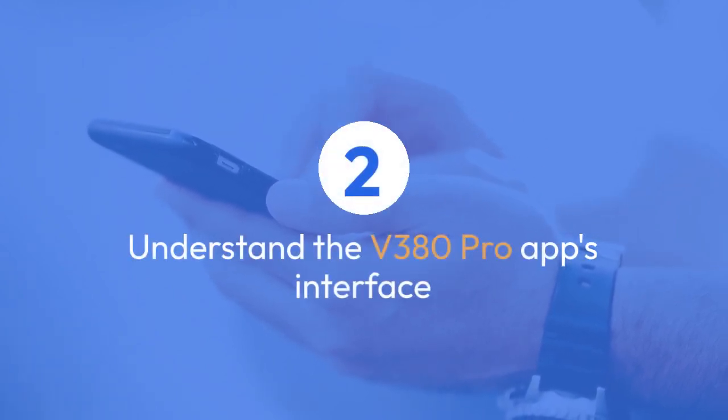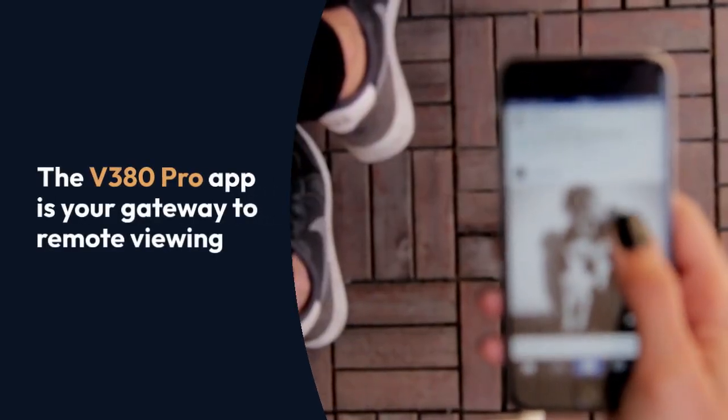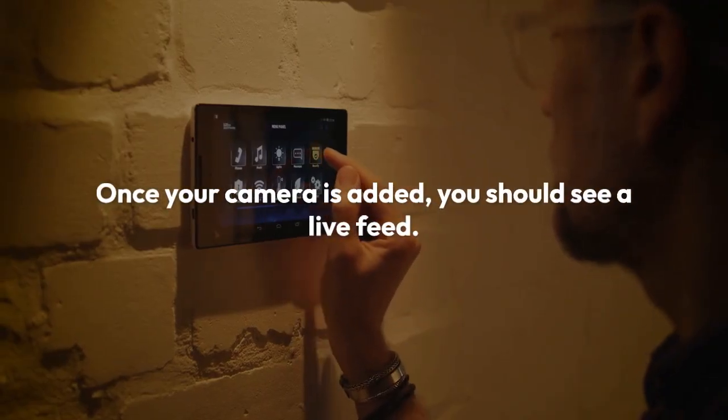Next, understand the app's interface. The V380 Pro app is your gateway to remote viewing. Once your camera is added, you should see a live feed.